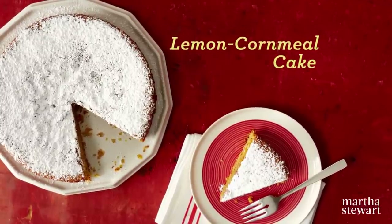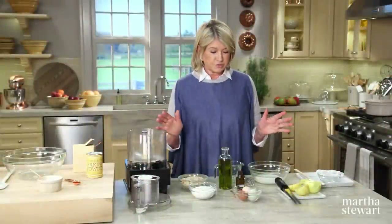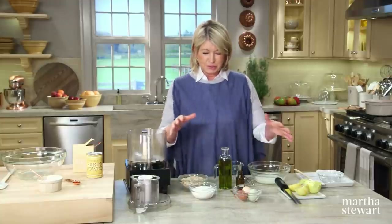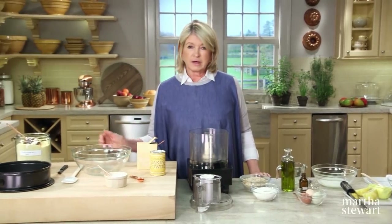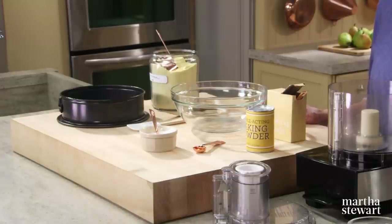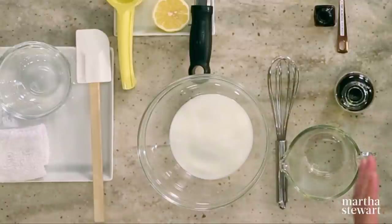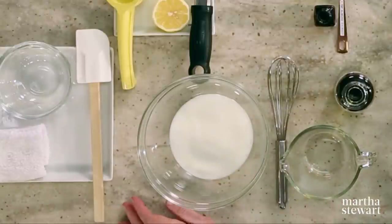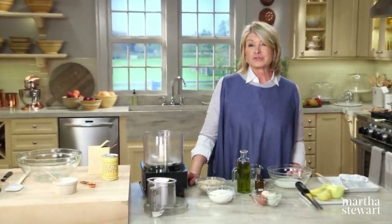Finely ground cornmeal is what gives this delicious lemon cornmeal cake its texture. I wanted to start the recipe by showing you what mise en place is — it means 'put in place.' We have everything that we need here, so you see how organized a baking process can be. You have to know that you have all the ingredients for a recipe and within easy reach before you start. This recipe is based on an Italian-style cornmeal torte.